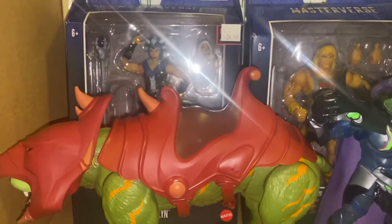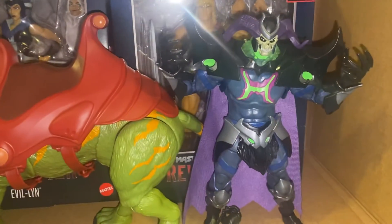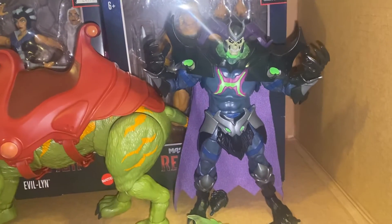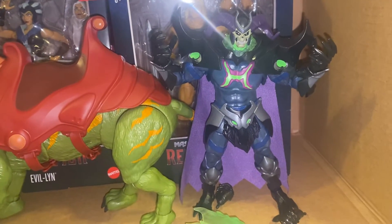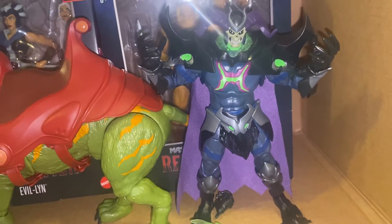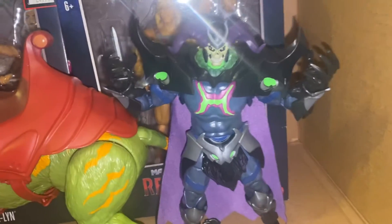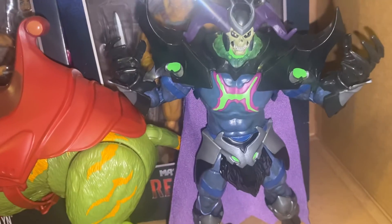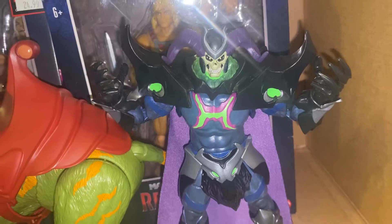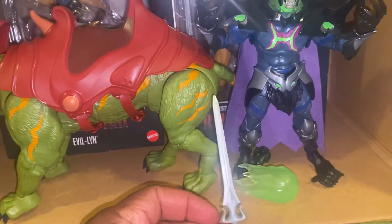This is gonna be really quick — it's not exactly an unboxing, more of a quick show-off. First up, Skelegod. If you've seen Masters of the Universe Revelations, you've seen Skelegod — spoiler alert — he has the power now and he's Skelegod. Pretty cool.